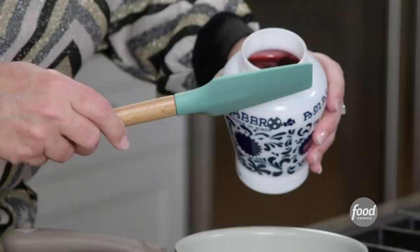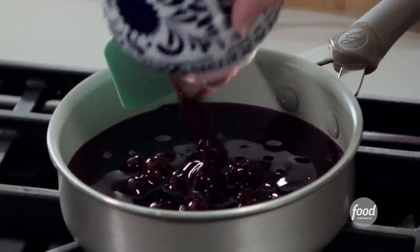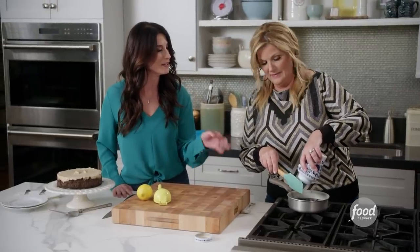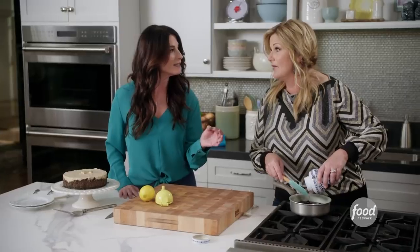Amarena cherries are totally worth it. They are just dark cherries in syrup, and if you can't find them, you can just use frozen cherries. My godmother used to make those — she'd empty half the syrup and put grappa inside and let them soak. Grappa is liquor, yes. They were strong. You had to be careful.